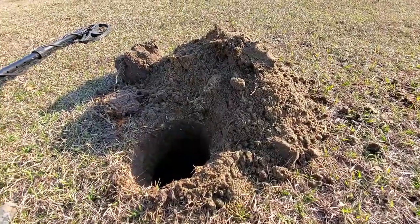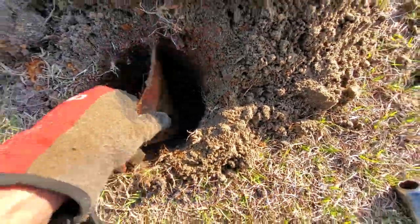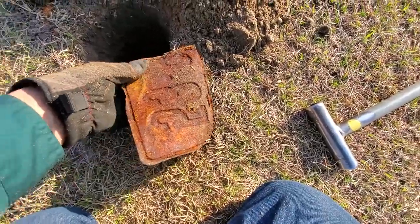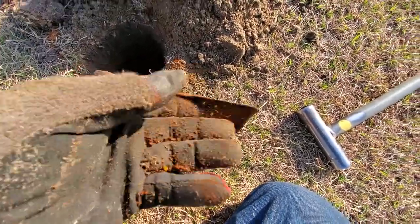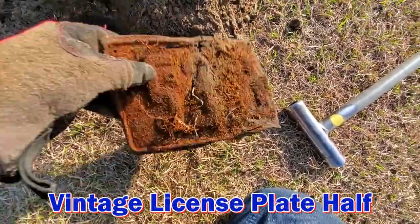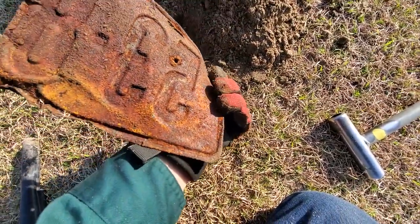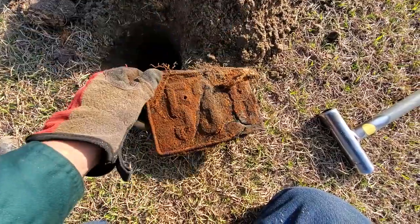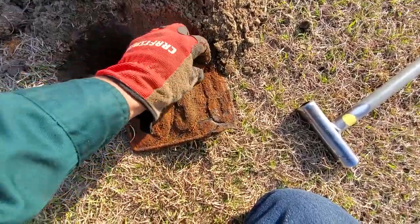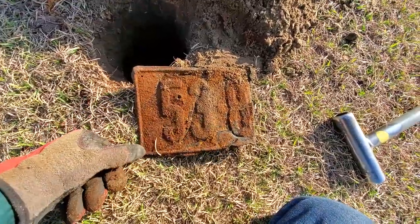This target was really deep — the size of all that dirt, this thing was almost elbow deep. Finally broke it loose and pulled it out. It's an old part of a license plate. That is cool, that is awesome. It doesn't say what year but there's a '53-8' — that's all I've got to go on. But it's an old license plate.